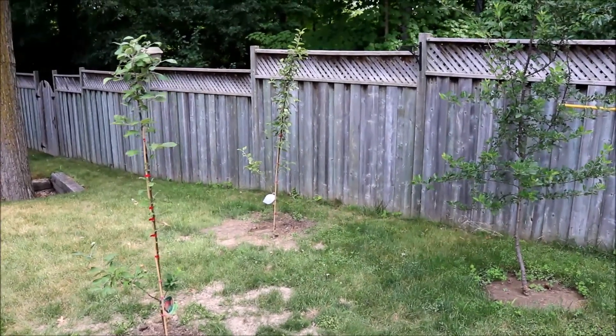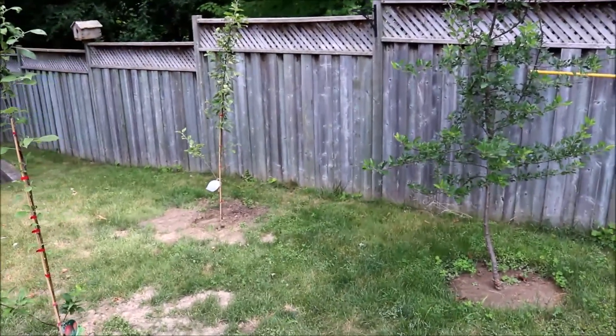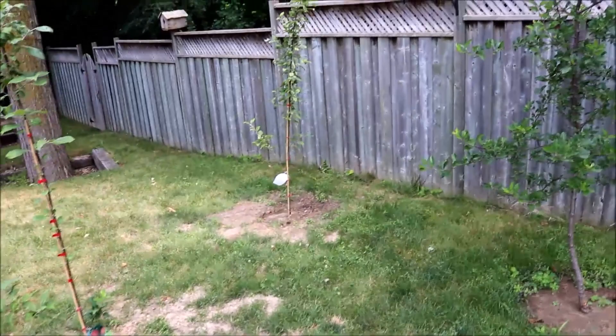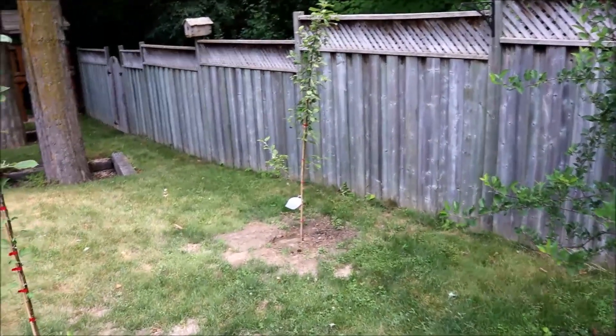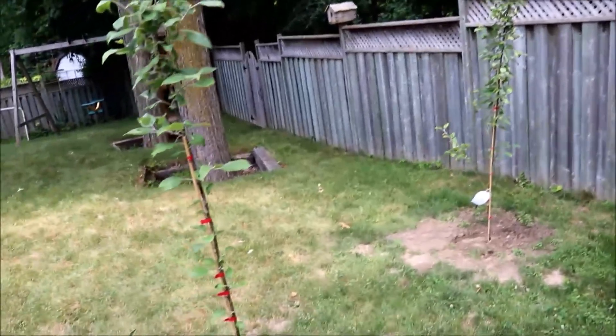Welcome to my mini backyard apple orchard. It consists of a whopping three trees. I know, I know, not really what you'd call an apple orchard. Wishful thinking, I guess. Anyway, this is what I have to work with for now.